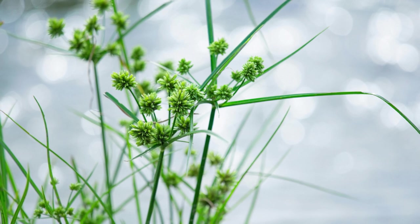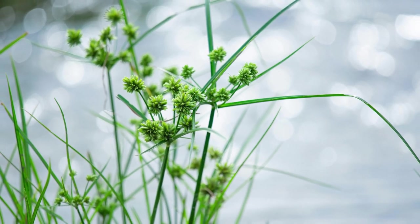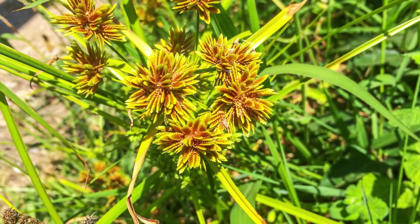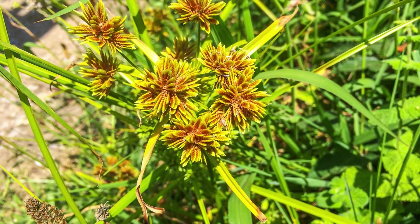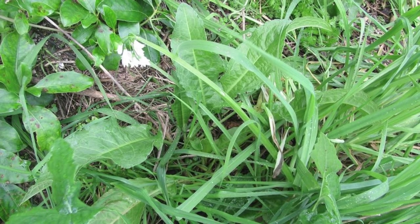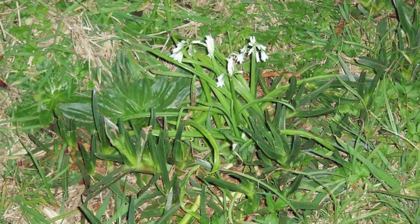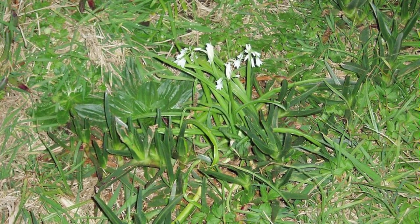Nutgrass is another weed that is quite difficult to control. It has narrow, grass-like glossy leaves and also produces triangular stems with tight seed heads that can be reddish-brown in colour. The most effective way to control nutgrass is to dig it out by hand or use a herbicide specifically designed for it. Onion weed is a grassy weed with long strappy leaves that smell like onions when crushed. In spring it produces white flowers on tall stems. The best way to control onion weed is through spot treating with a non-selective herbicide.